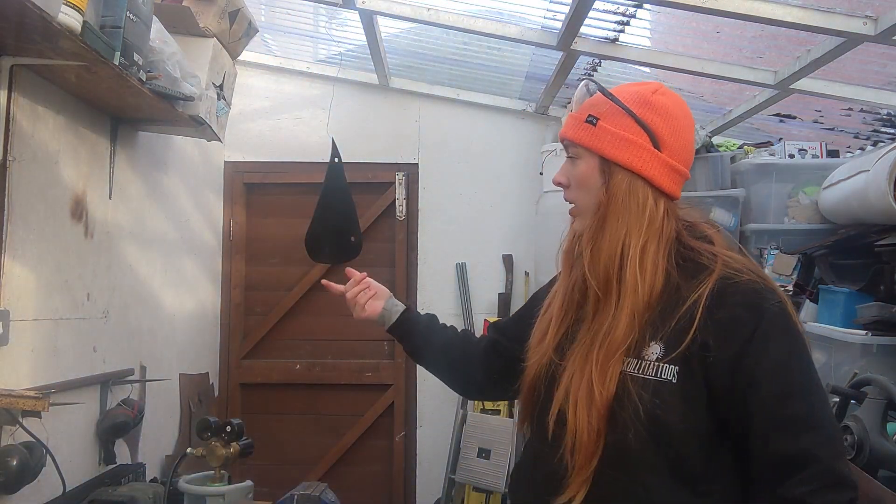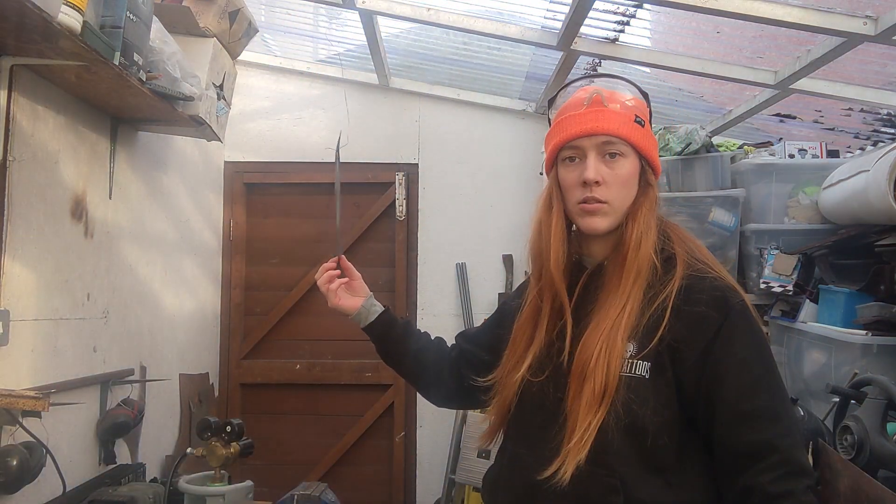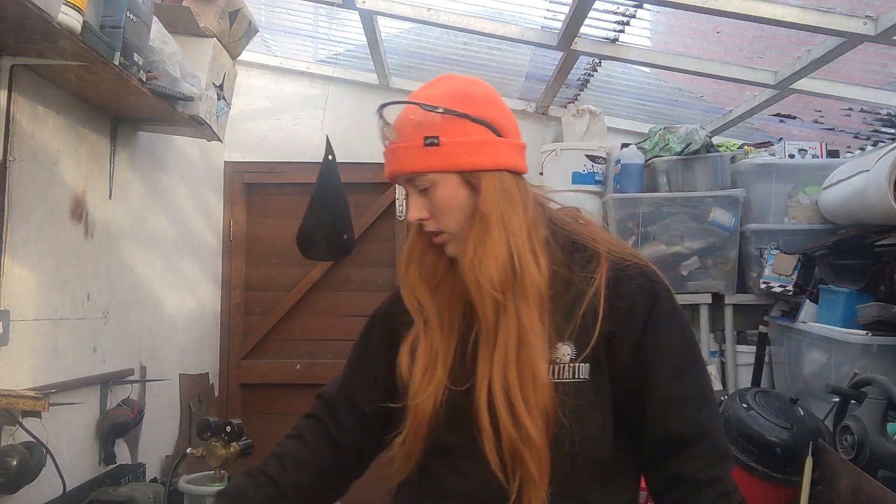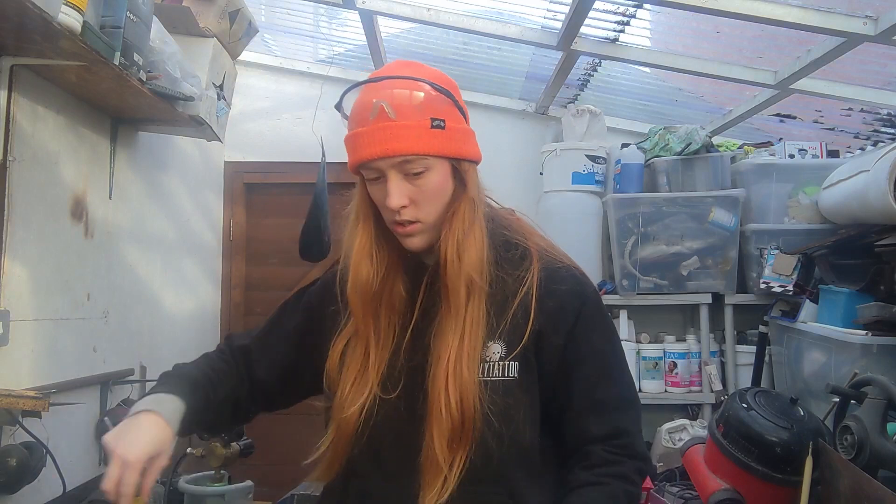Actually, if you can see behind me here, I've got this little dude up to dry. So that's cool.